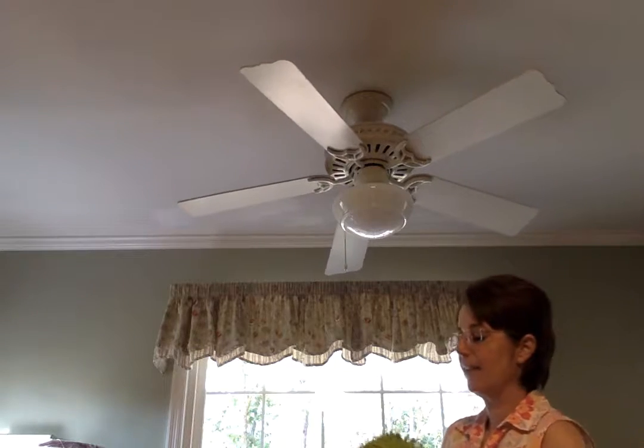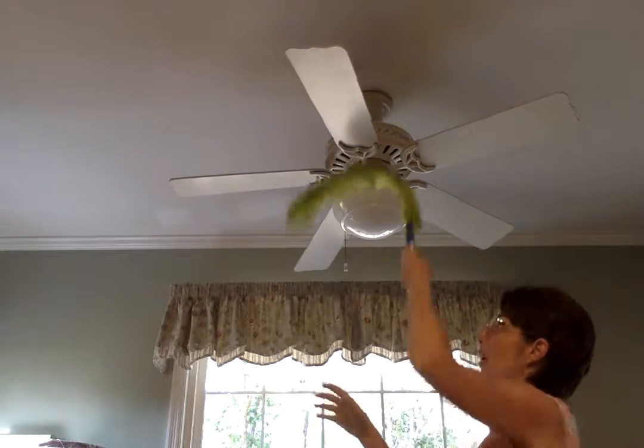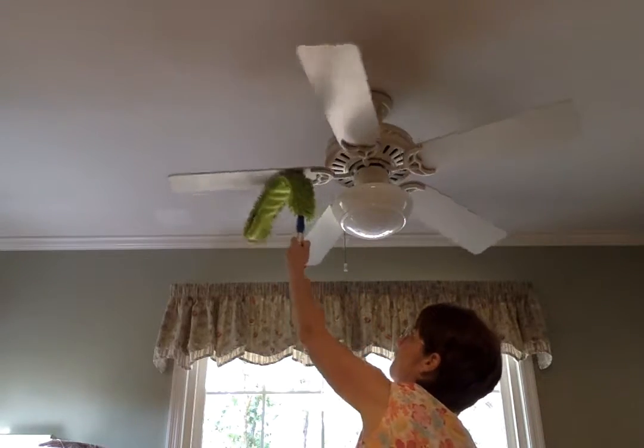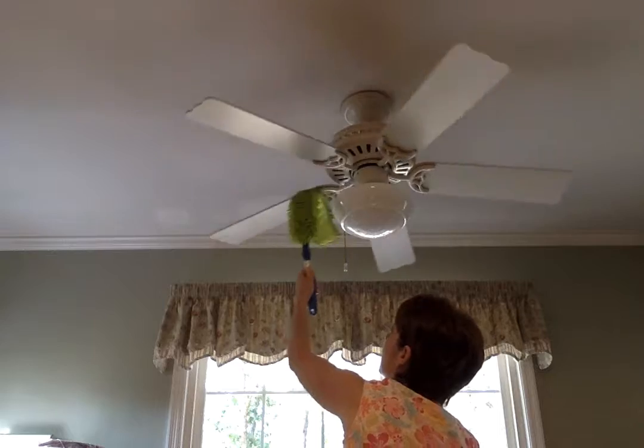Once I get through cleaning the three sides, I want to clean the bottom. I bend it the opposite direction — and look at that. All clean.